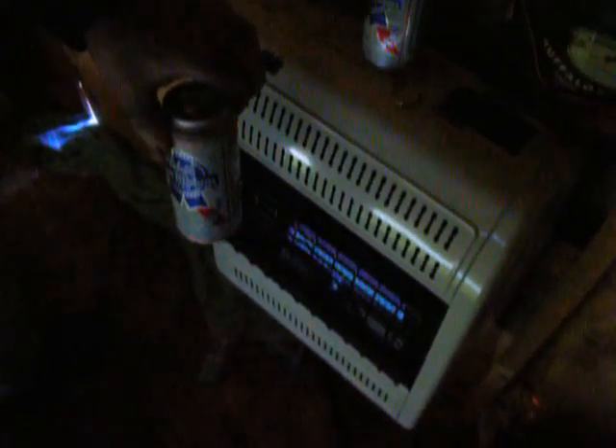Okay, this is lesson one. Thawing the beer out because it's frozen. If you would, Mr. Burris.